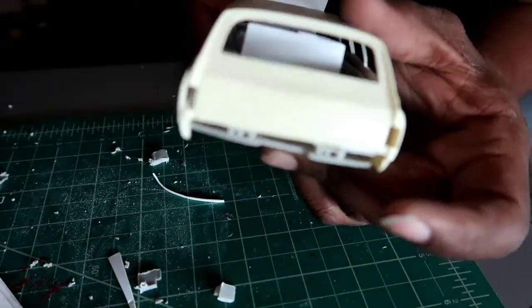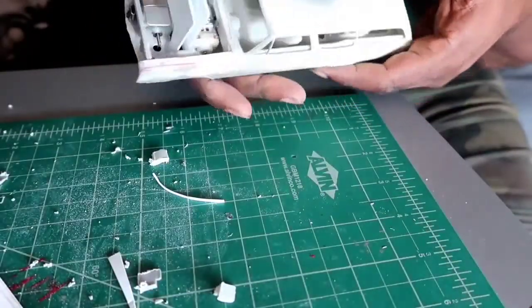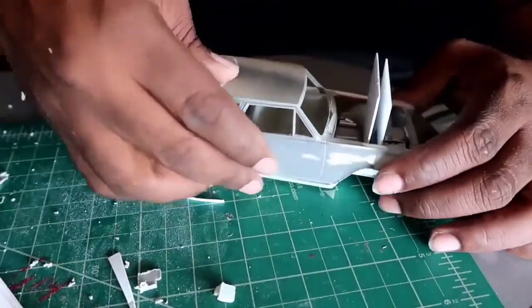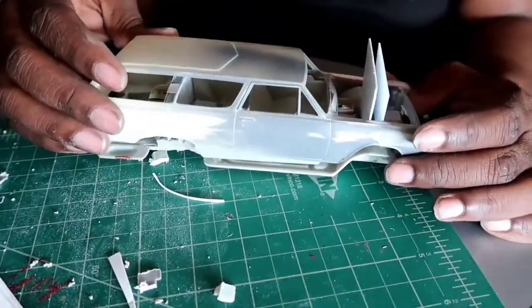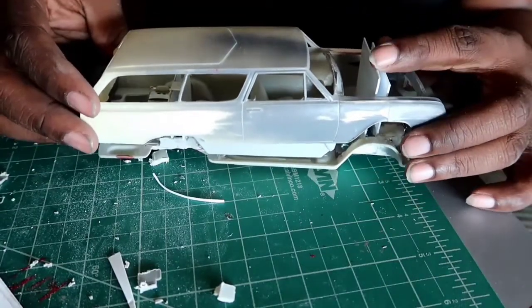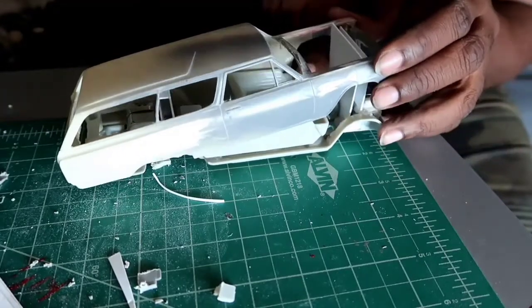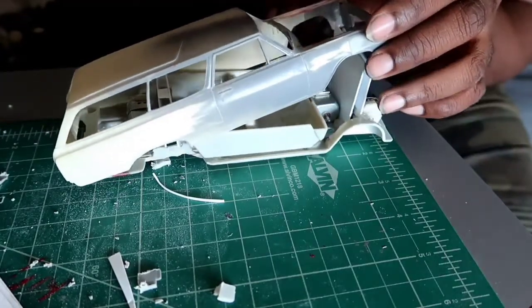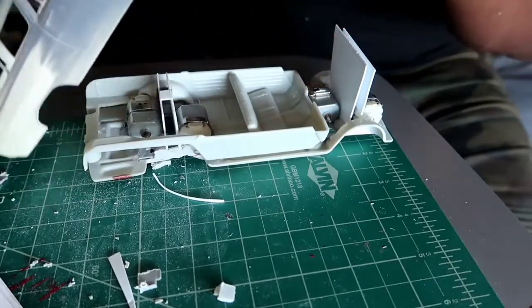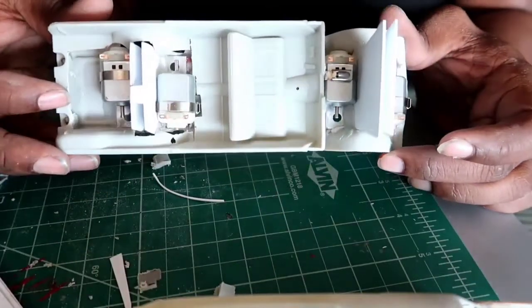You can see how unsightly the walls are. It's cool though — well, it's not cool, bro. So now I'm going to take this body out and do some more trimming, because it obviously can't sit that tall.